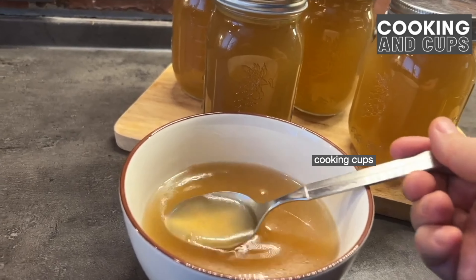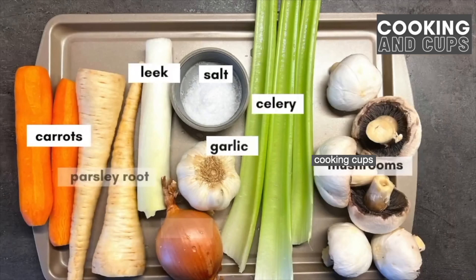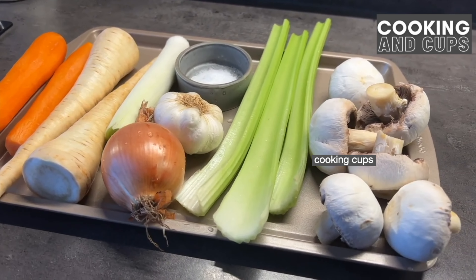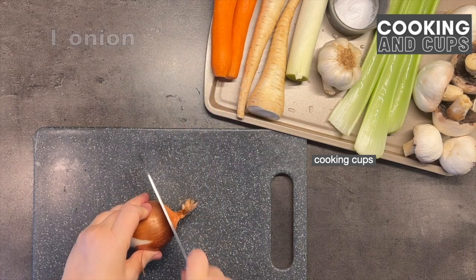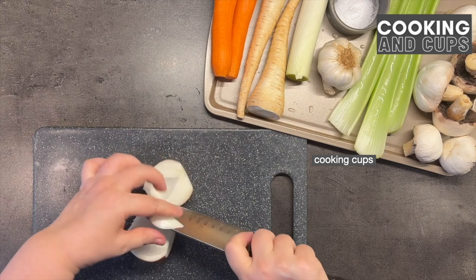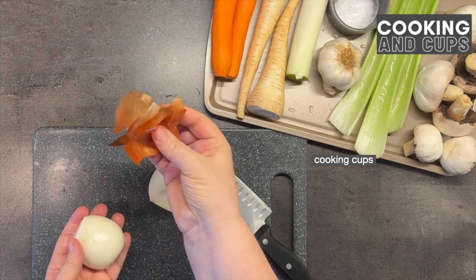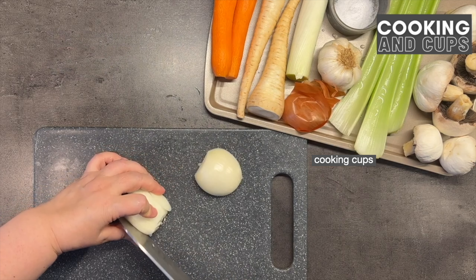Hello guys and welcome to the Cooking and Cups YouTube channel! Today we will prepare the vegetable stock broth. You can see the ingredients — a complete breakdown is in the description box below, so go check it out. This is a really great recipe that we enjoy a lot. It helps give you great balance in your gut and overall organism, so it's a really healthy recipe.